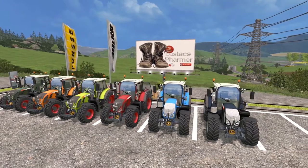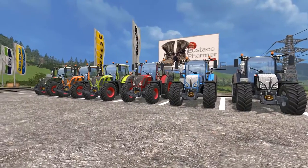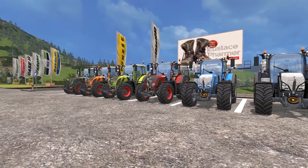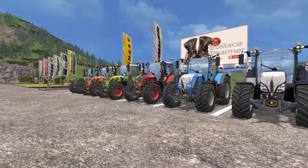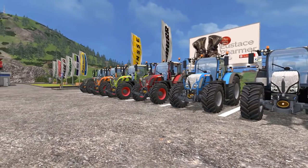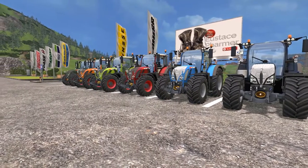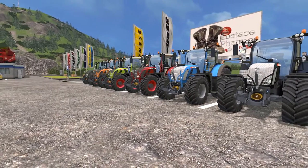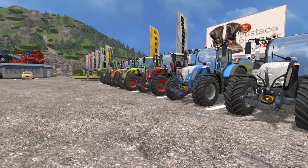In my opinion, these are the best Fendt tractors that I have come across to date. I have scoured and trolled the mod sites, and I have downloaded a lot of tractors in general, and a lot of Fents. They've ranged from being okay, to pretty good, to downright garbage and wacky.